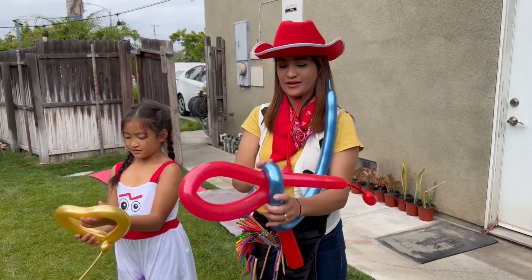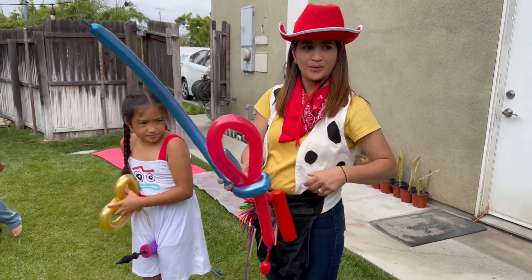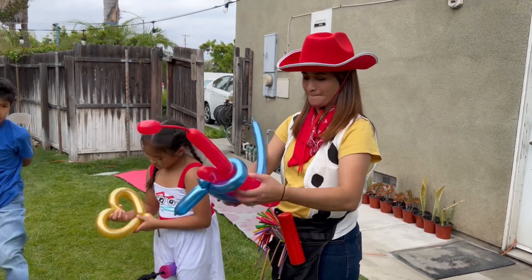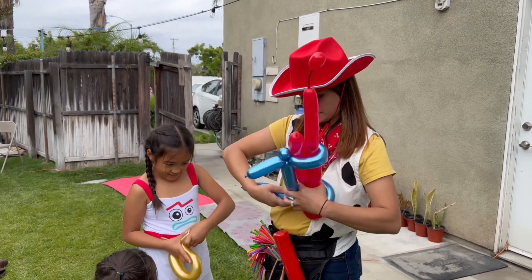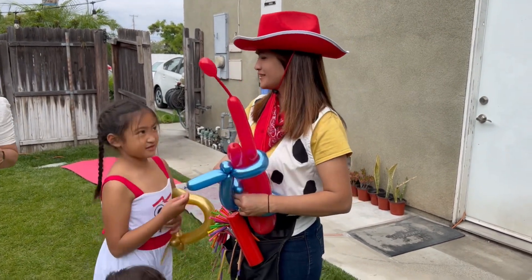Wow, what is that? What is that? Right — face painting! Try it, okay?